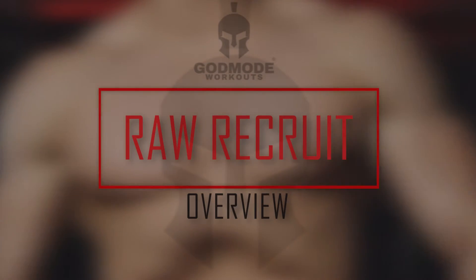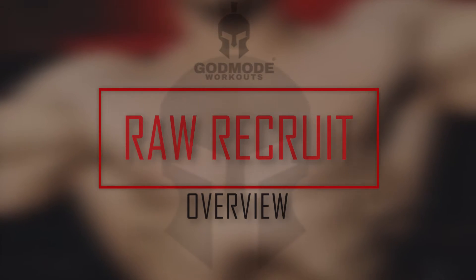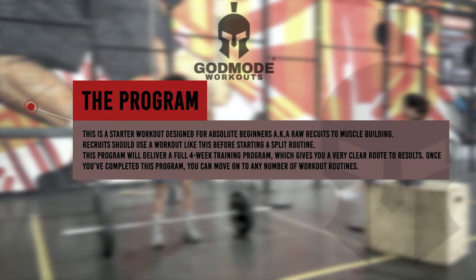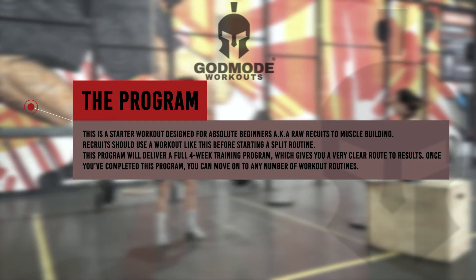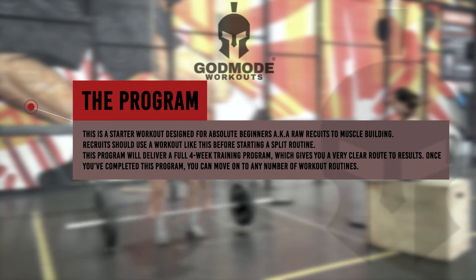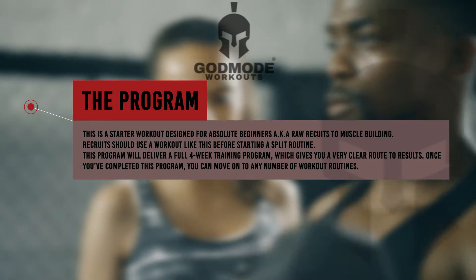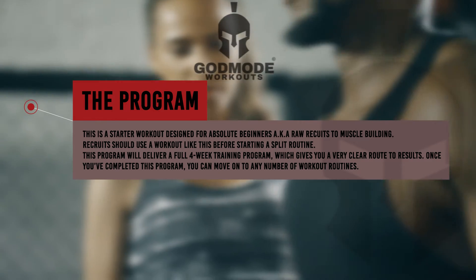Welcome back to God Mode Workouts. The most common question we get asked is whether this workout is good for beginners, so we've decided to create the perfect workout for true beginners in the gym. This is the Raw Recruit Daily Trainer. This program will focus on the most important lifts you should be doing to build a foundation, with general dieting tips to maximize your results. It's designed for absolute beginners — raw recruits — for muscle building, before starting a split routine.